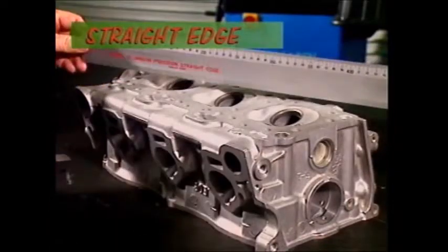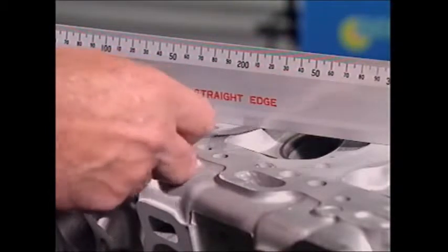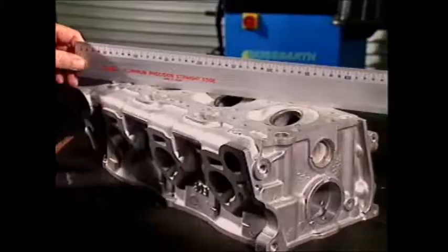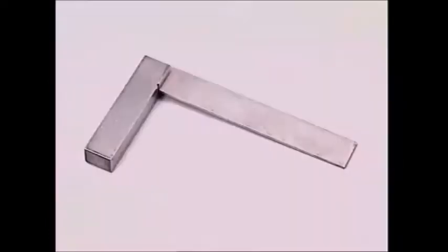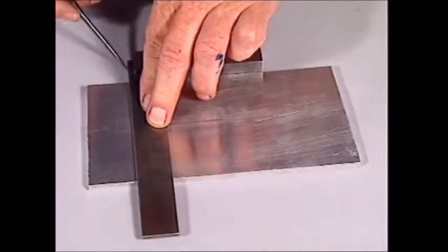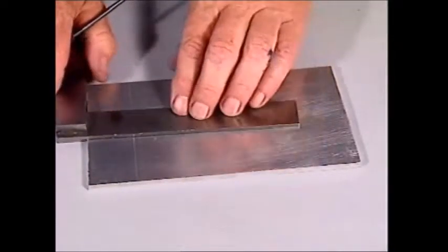To check whether something is square, parallel, flat or true, a straight edge is used — it's placed against the surface that needs checking. This tri-square is a rectangular blade fitted at precisely 90 degrees to a solid stock. A simple idea and simple to use.